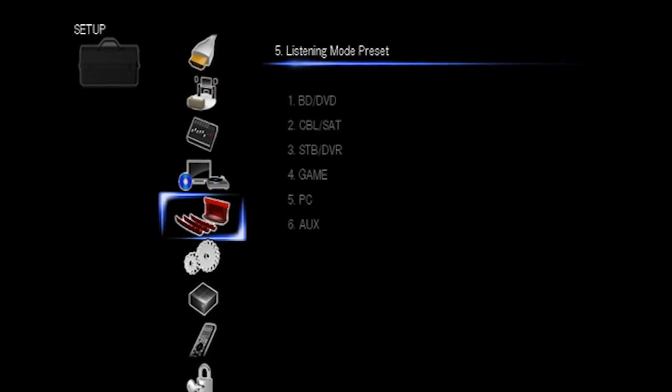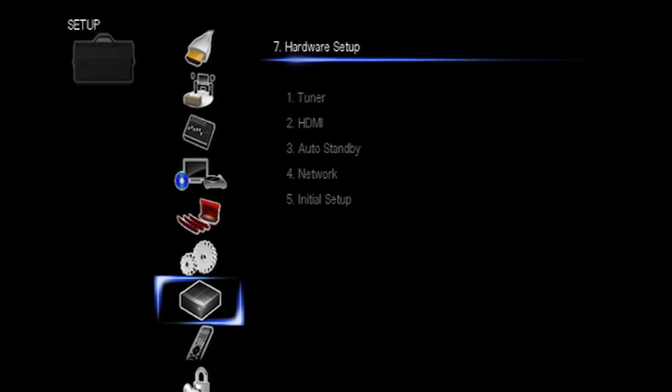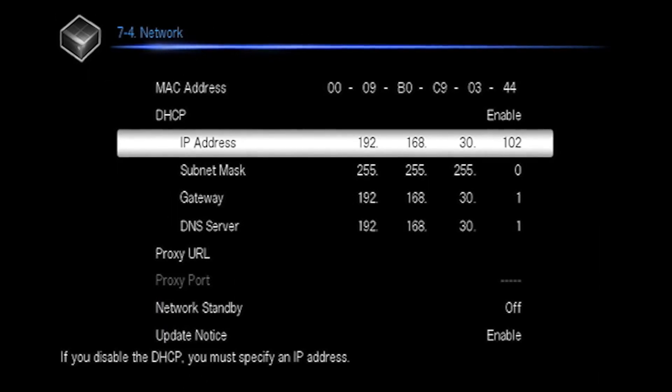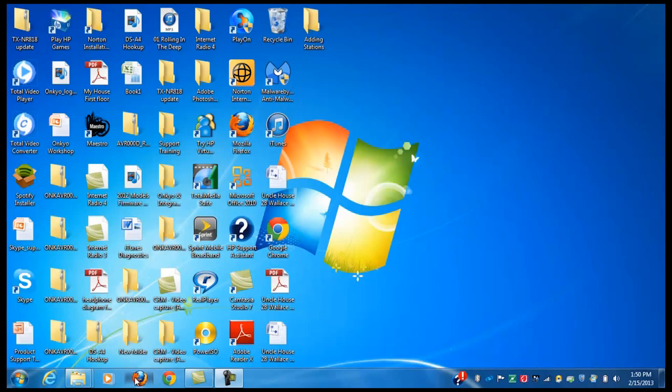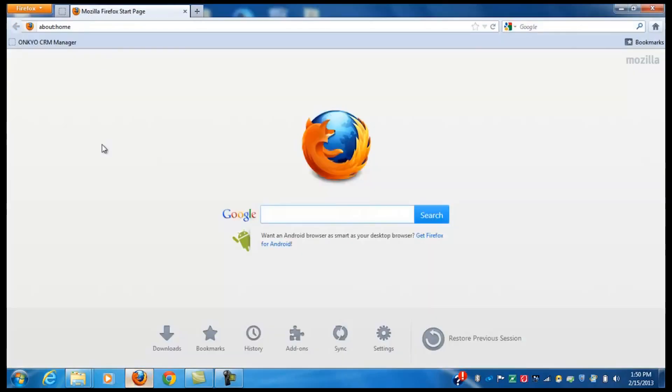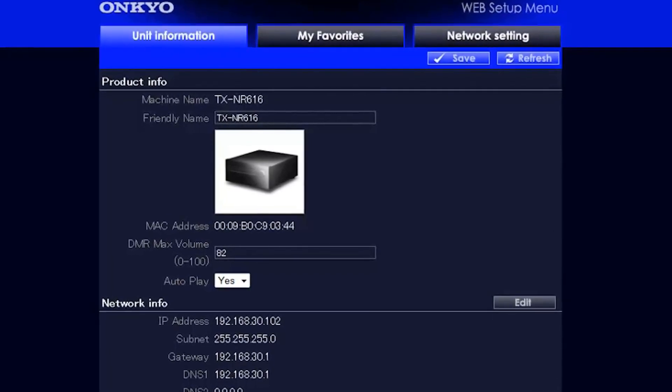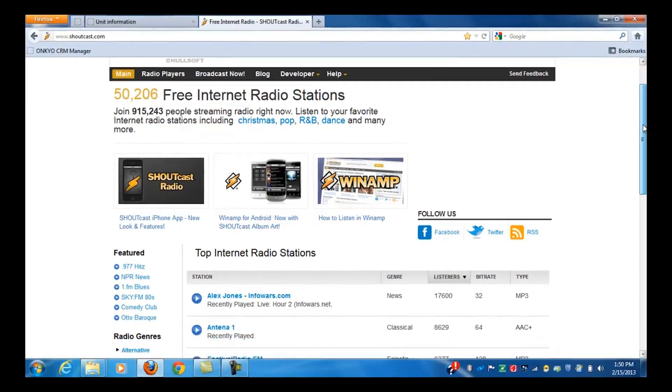Obtain the IP address from the receiver like this. Once you have the IP address, type it into your web browser and the OnCure website interface will appear. Next, go into the internet radio station website.